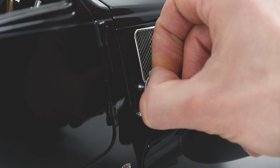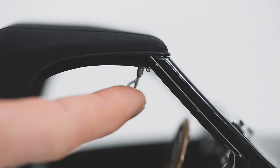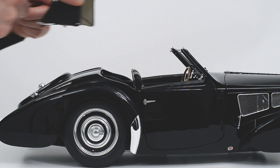To secure the engine cover, lock the front catch and the rear catch back into place. To remove the soft top, release the catches on either side located at the top of the window frame. Once released, gently lift the soft top off the model.